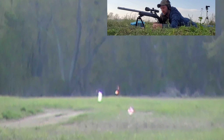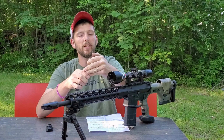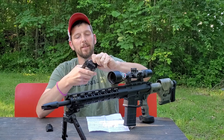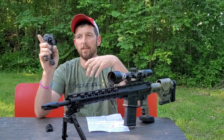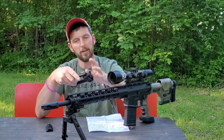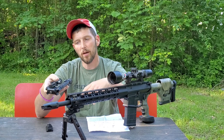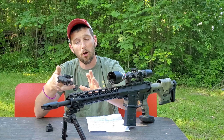This thing rotates 360 degrees. I have this thing locked down pretty tight, which is why it's kind of tough to spin, but you have the ability to rotate this in any direction that you would need to. So depending on the type of terrain you're shooting off of, or the direction you need to pan, this can do all of those things.